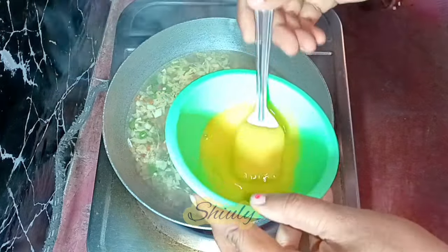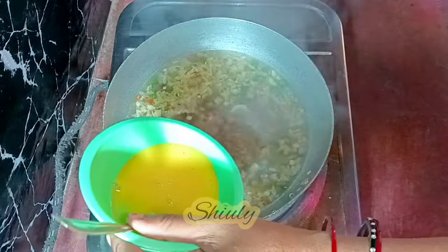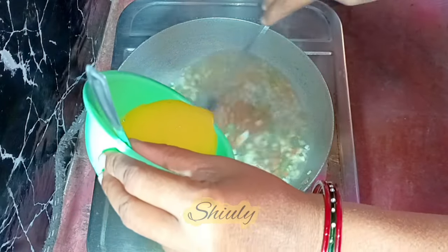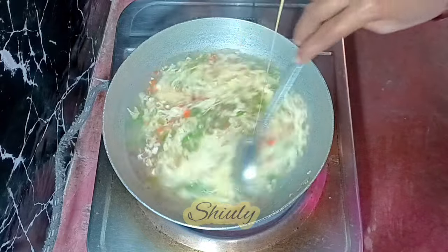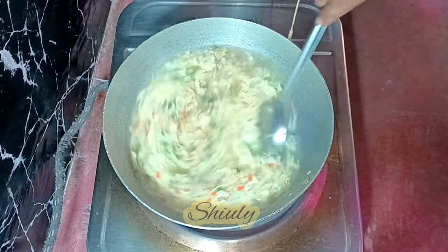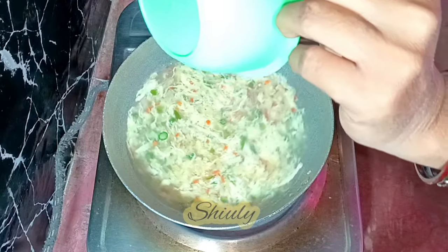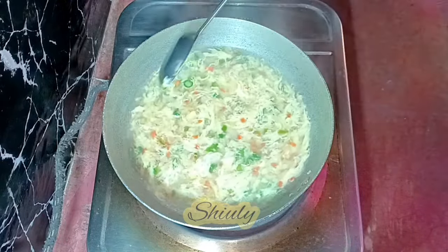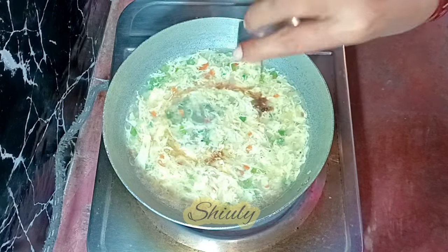After the veggies are cooked nicely, I'm adding the egg now. I'm beating the egg nicely and now I'm going to pour it into the soup — with the other hand we need to stir the soup continuously while adding the egg. You can see that the egg is spread very nicely in the soup because of this process. The egg drop is cooked instantly and very nicely. Now I'm adding some light soy sauce.